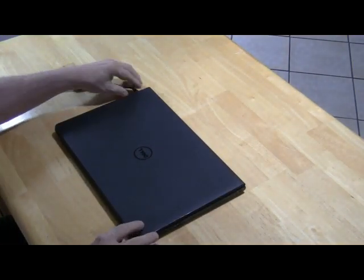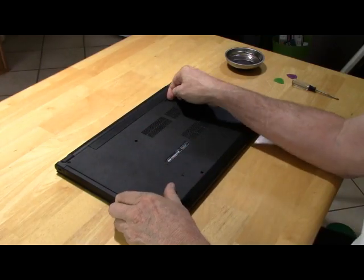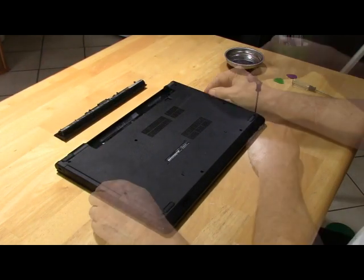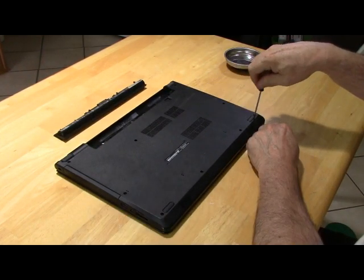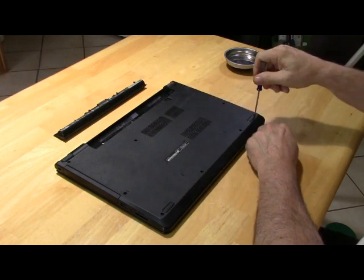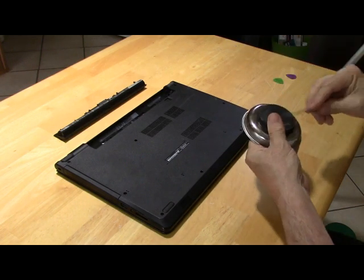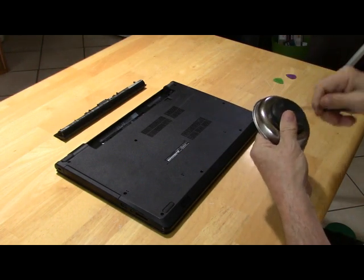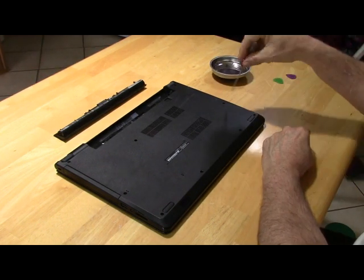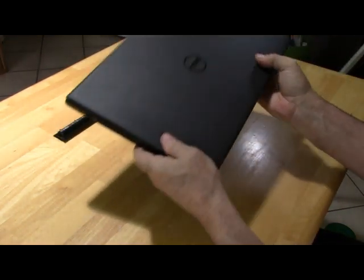Close any programs running, turn off the computer, and unplug it. Remove the battery. Open the back of the laptop by removing all 11 screws. Use a small magnetic dish to keep track of the hardware. You can magnetize your screwdriver by running it over the magnetic dish. When all of the screws are removed, flip the computer over.